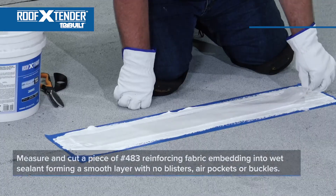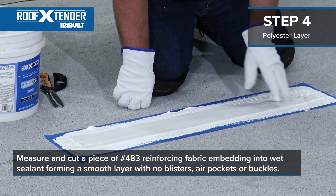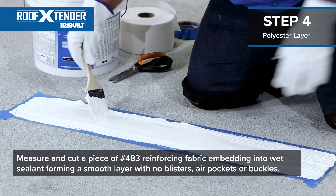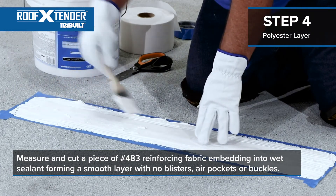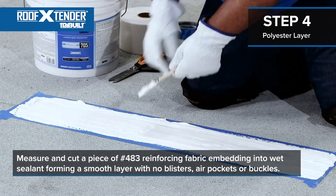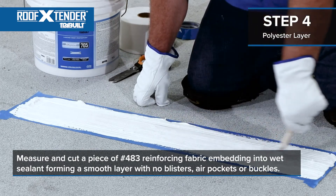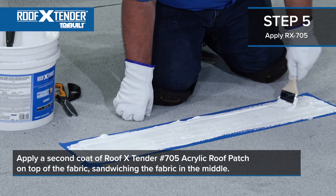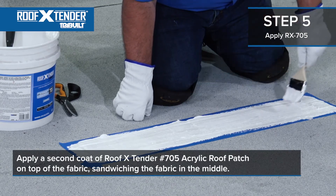Next, measure and cut a piece of 483 reinforcing fabric and embed it into the first layer of sealant. Starting on one end, brush the fabric into the sealant eliminating all blisters, buckles, and fish mouths. The fabric should be completely embedded into the wet sealant and should form a smooth layer. Lastly, apply a second coat of Roof Extender 705 on top of the fabric, sandwiching the fabric in the middle.